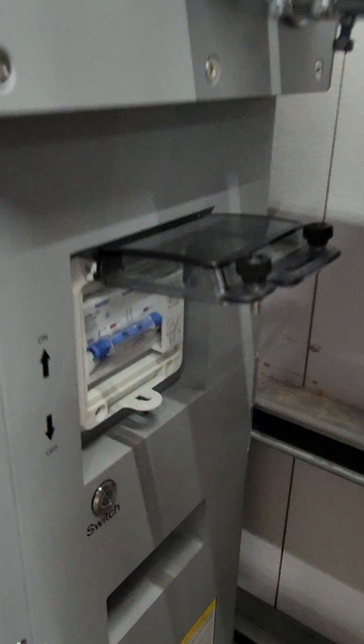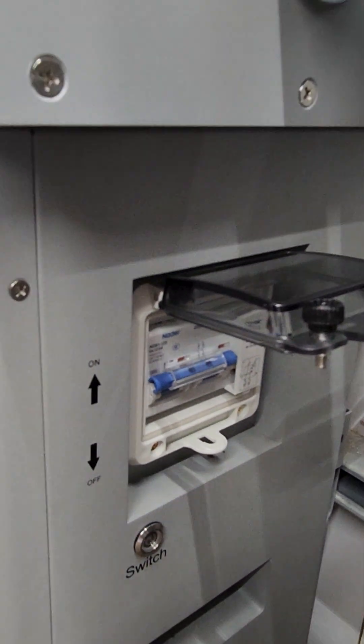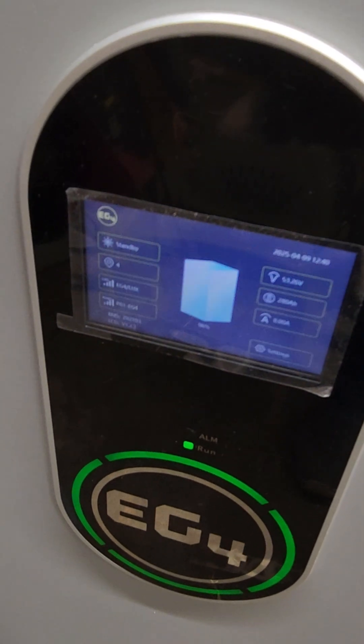Next we're going to turn on the BMS. This will activate the pre-charge resistor, which gives a slow charge to the capacitors before applying full power.